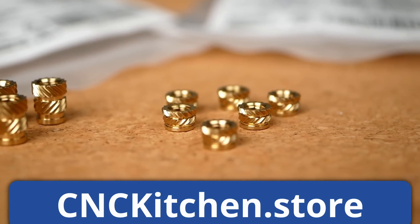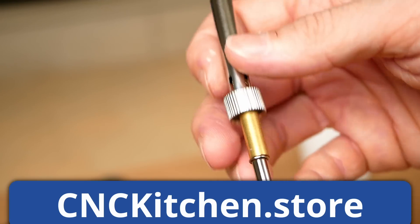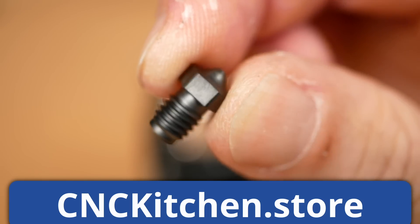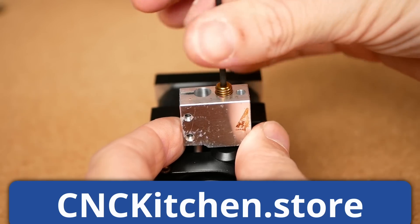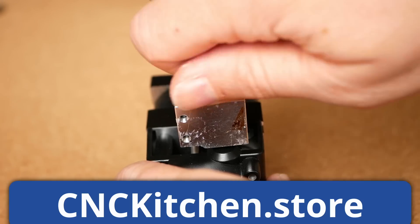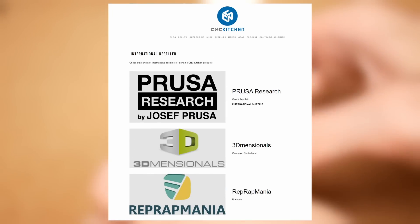Get your 3D prints to the next level with our regular length and short threaded inserts available in many different sizes, even quarter inch ones for your camera projects. Easily install them with our modular soldering tips. And for anyone who wants to use regular size V6 nozzles on a volcano hotend, we finally have the more robust second iteration of our volcano adapters in stock. Check out everything at cnckitchen.store or at our resellers linked below.